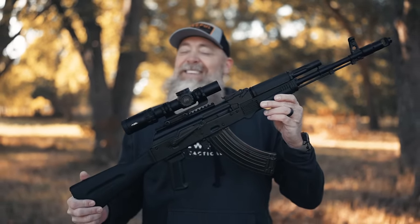I'm excited — I don't know if you can tell — but Hell has finally released its fiery grip on Texas, and we are back out shooting in cool weather. Today we brought out the Kalashnikov KR-103. Let's check it out.